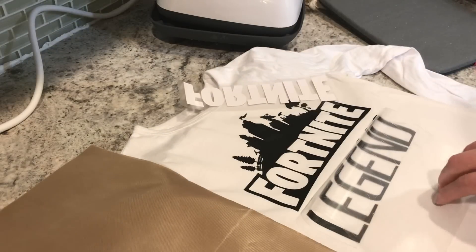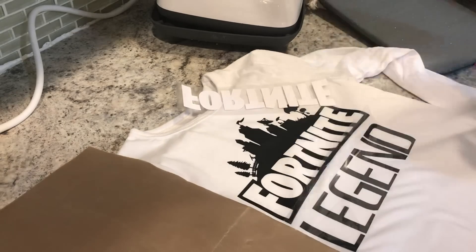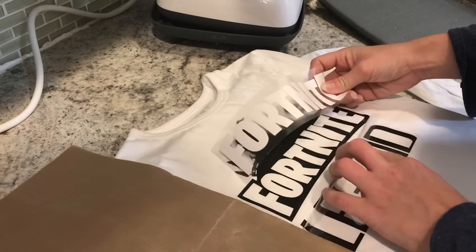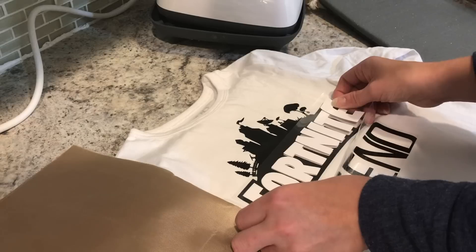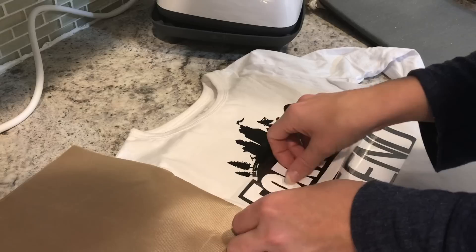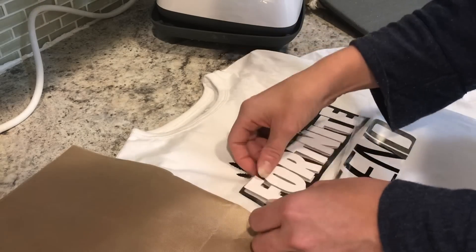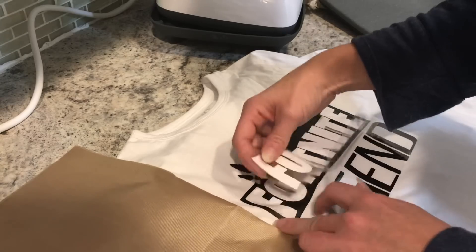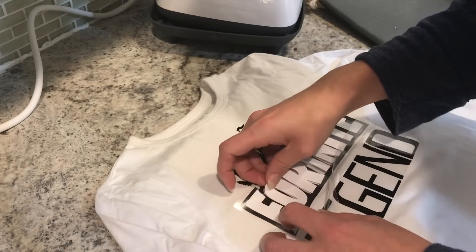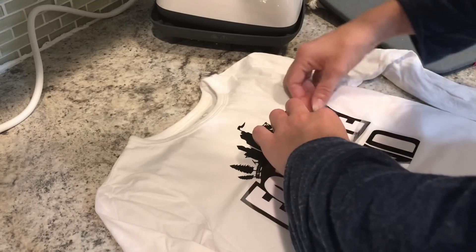I'm actually going to go ahead and cut this carrier sheet down since I'm having such an issue with it coming back and sticking on me. Got some dog hair popping up too. I'm going to pull this back, throw this down, and do my best to line this up really well. I don't use registration marks with HTV — I don't even use them with adhesive vinyl usually. I find it wasteful, and HTV is more expensive, so I just piece this together by eye.